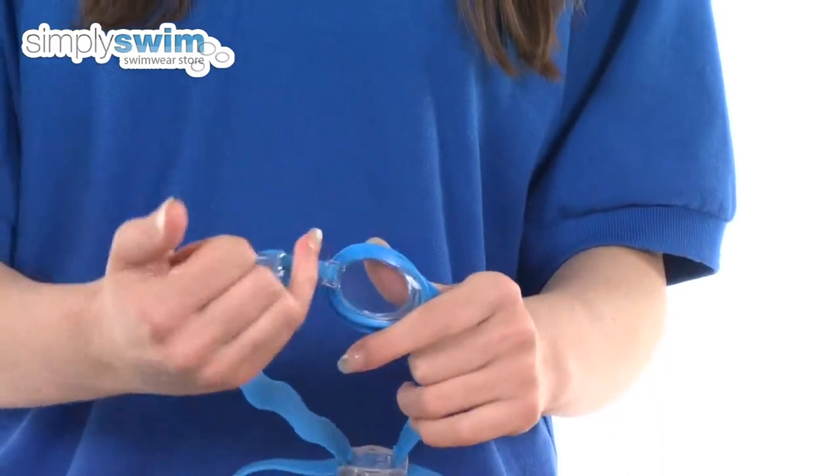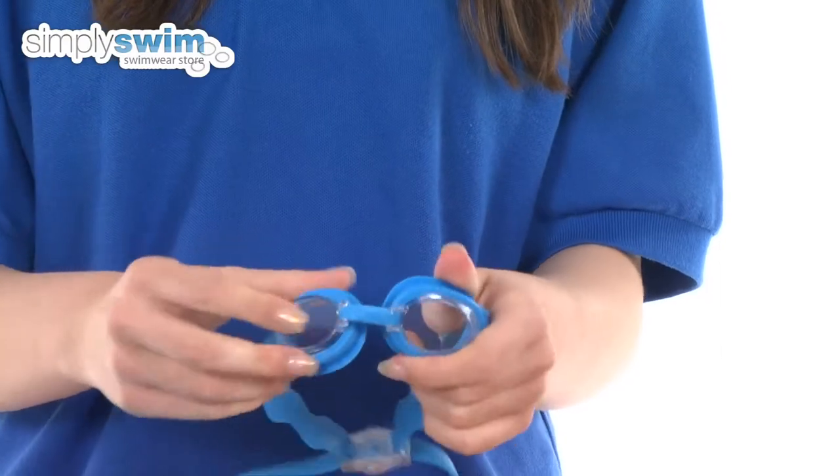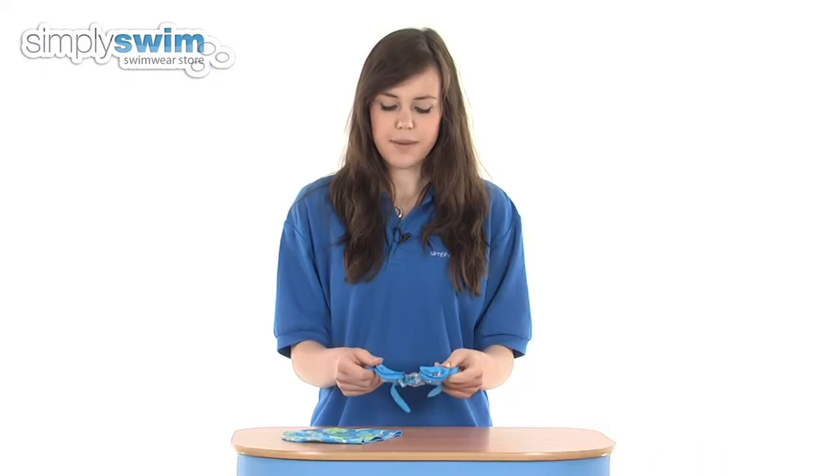Around the eyes it's also adjustable, so you can adjust the nose clip quickly and easily by simply pulling. It also features silicone eye sockets which give a really comfortable and close fit around the eyes, keeping the water out.